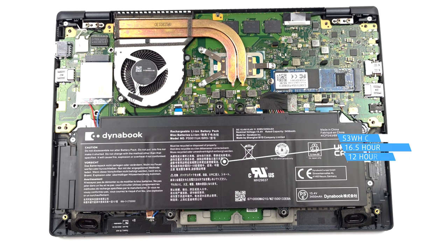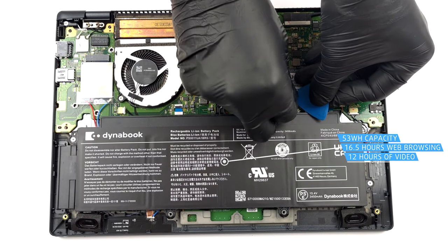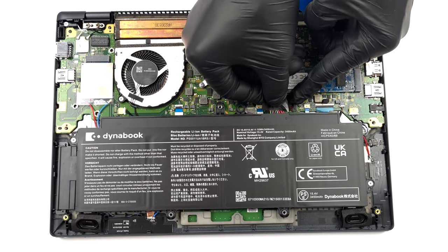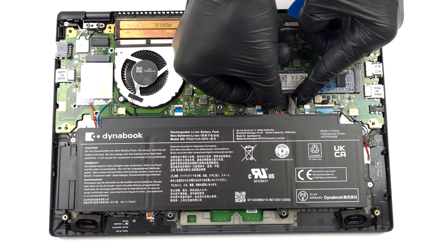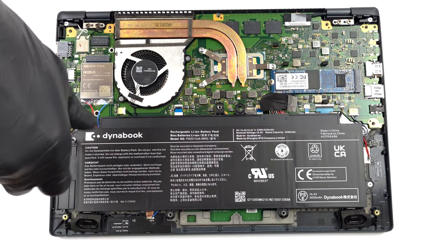Here, the battery has a capacity of 53 Wh. It lasts for 16 hours and 30 minutes of web browsing, or 12 hours of video playback. To take it out, unplug the battery connector and undo the two Phillips head screws holding the battery to the chassis.